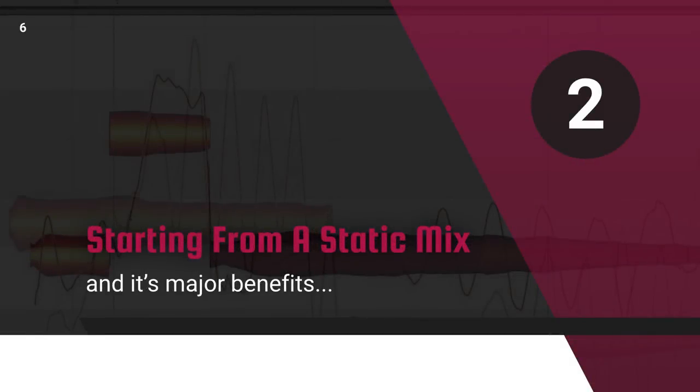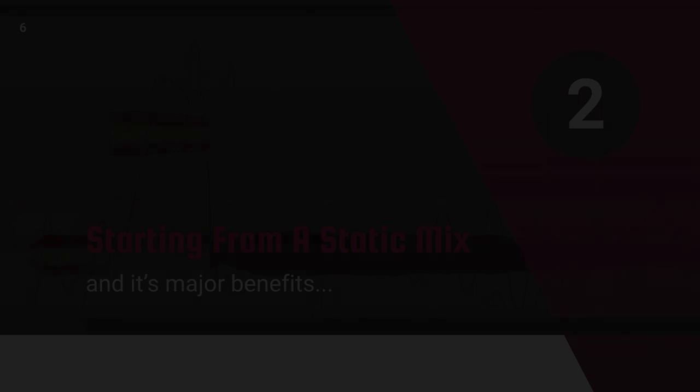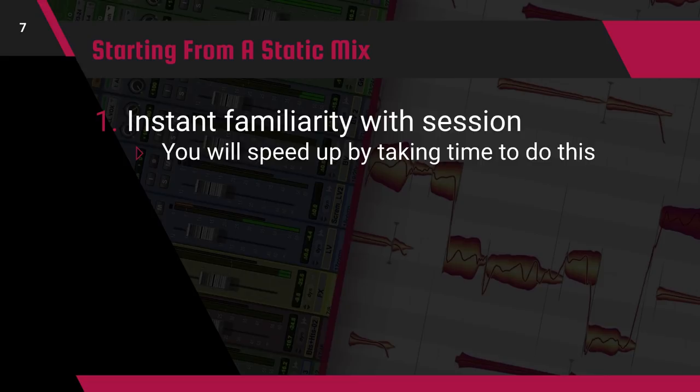Let's begin with starting from a static mix. If you're opening up a session for the first time, creating a static mix might be one of the most helpful approaches rather than jumping right into the edits. By creating a static mix first, you're accomplishing two main things. The first is that you're creating instant familiarity with the session. Rather than having to go track by track listening for the edits that need to be made, you're hearing them in real time as you're building your static mix. This can be essential if you've never heard the song before.